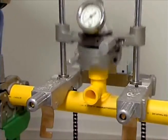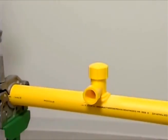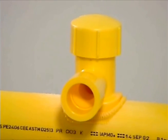Maintain joining force for the first cooling time period. The saddle fusion machine may be removed after the first cooling time period has ended. Cool undisturbed for an additional 20 minutes. During this time, avoid pressure testing, rough handling, tapping, and connecting to the branch outlet.